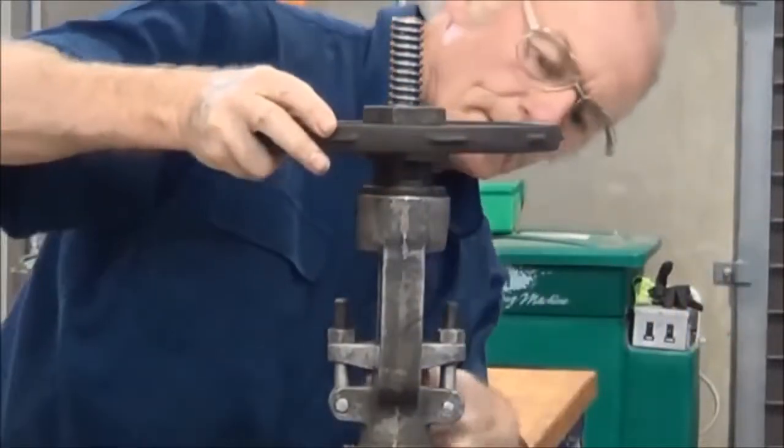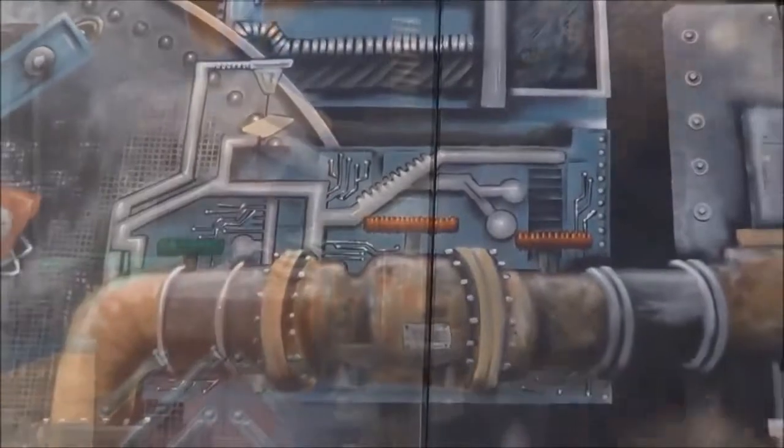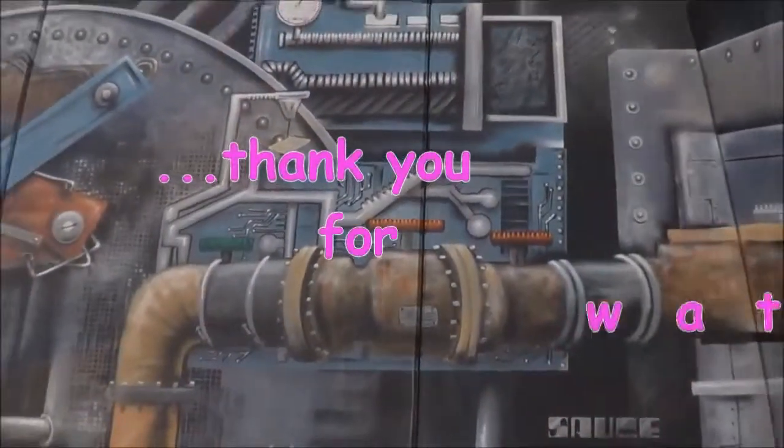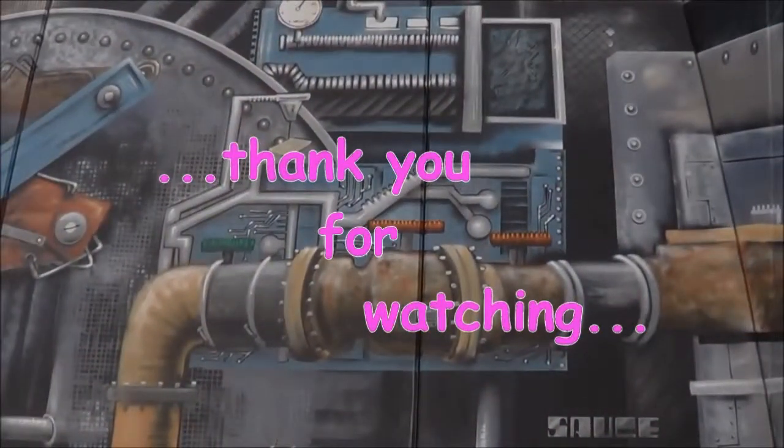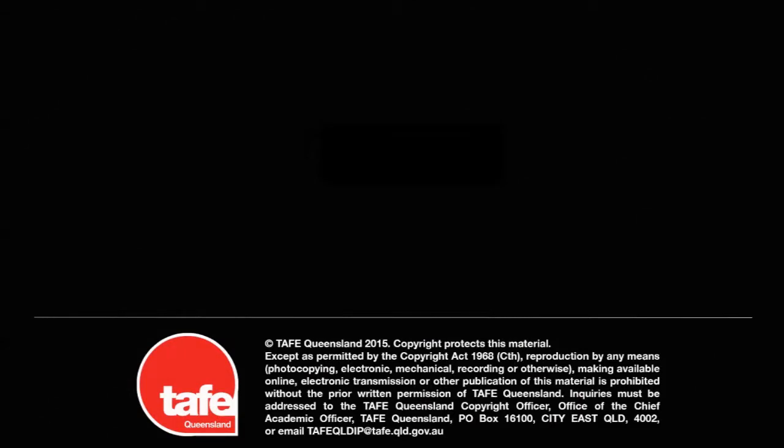Just checking that there's sufficient gap between the top of the bush and the top of the stuffing box for further compression, because if there isn't then another round of packing needs to go in. Thank you for watching this video.